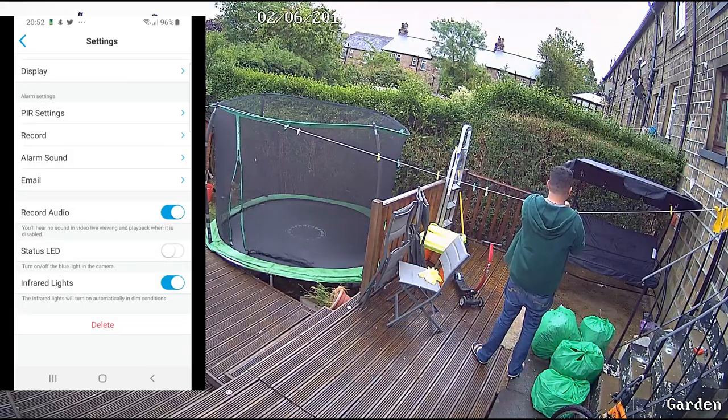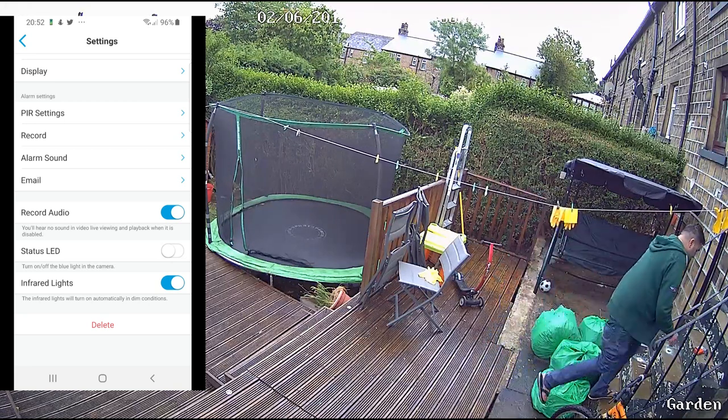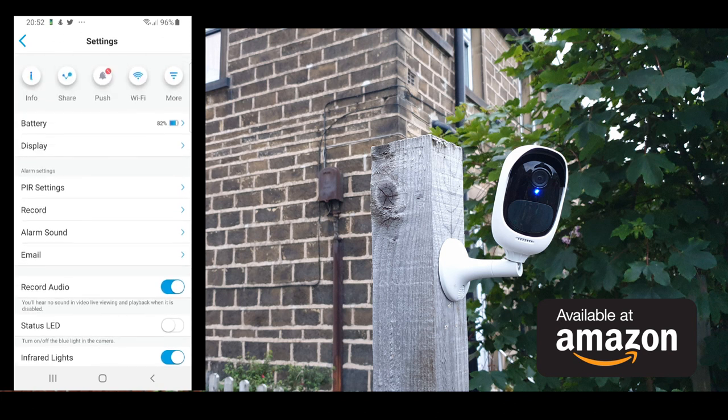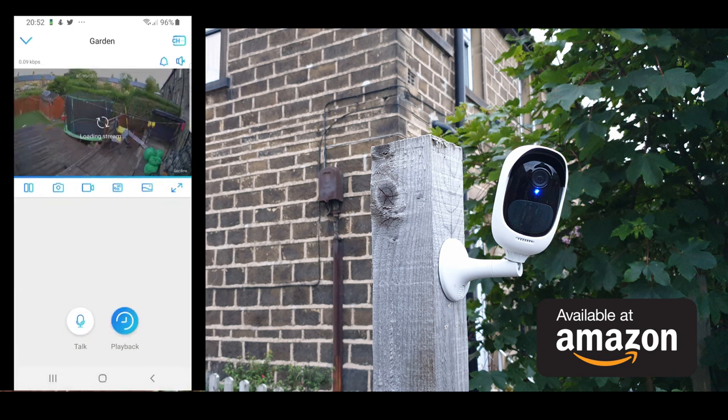Down below you have an option to record audio, which I highly recommend. There's also a status light toggle — I know everybody wants to shut that status light off, which will save battery and most likely help the camera go unnoticed while recording. Then you have an infrared LED option as well. Everything is very easy and straightforward within the settings. To access the live feed, simply click on top of the camera.